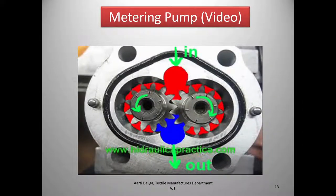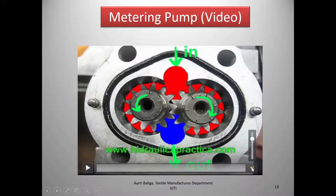Now we come to the metering pump. After the material is distributed via the manifolds and through the static mixer, the melt comes to the metering pump where the material is metered out to the spinnerets through a filter. The metering pump looks essentially like two gears meshing together.